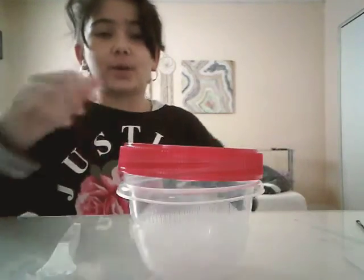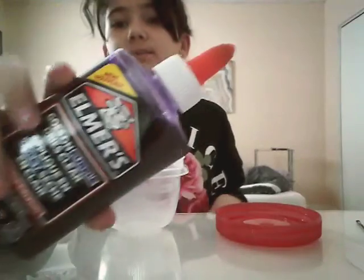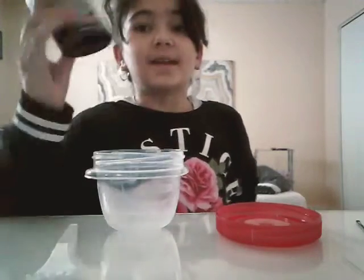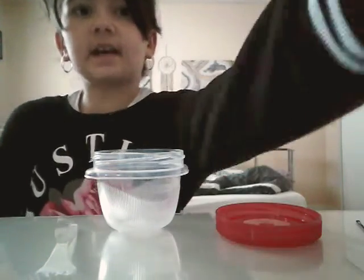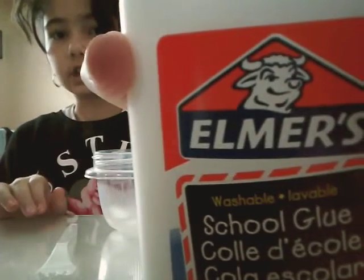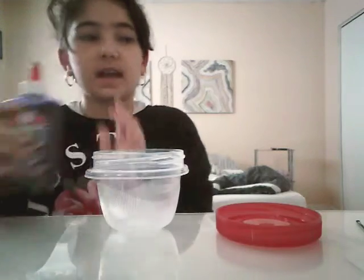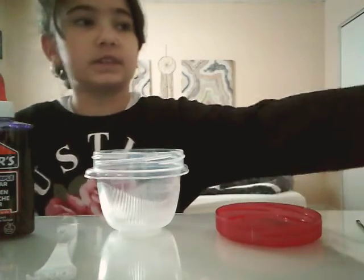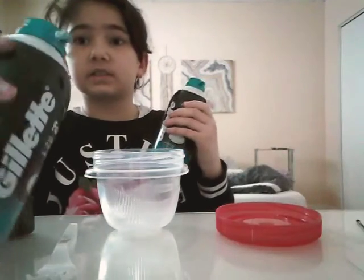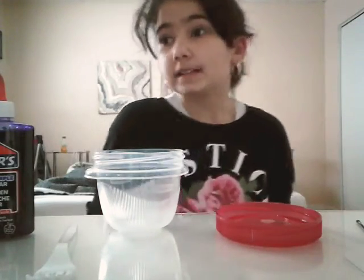Hey guys, welcome back to my channel. So I just got home from going shopping and I got some containers. I got some blue Elmer's glue, and this is the Elastomal in purple. This was the only color I wanted. I also got this big jar of Elmer's glue, which is pretty cool, and a big jug of eye contact solution to activate. Let's get to it.